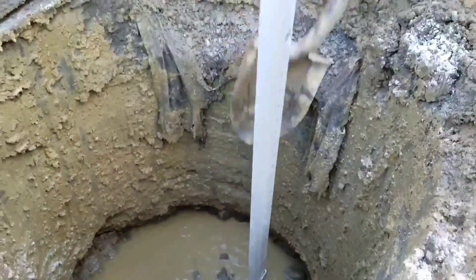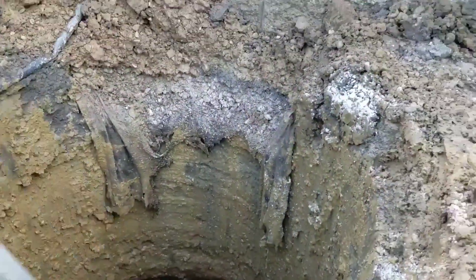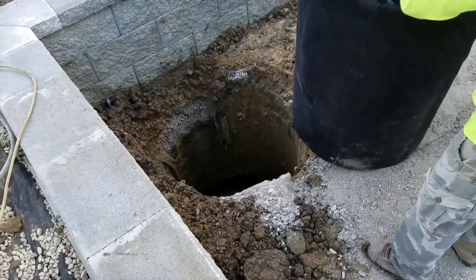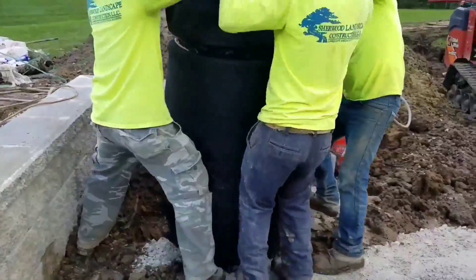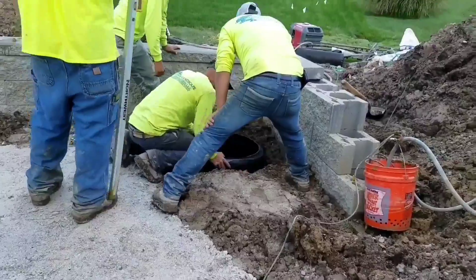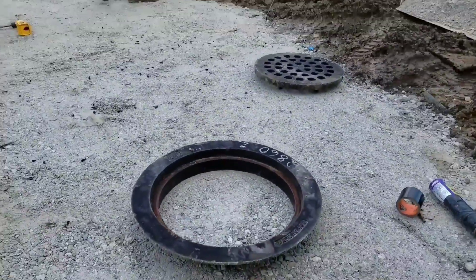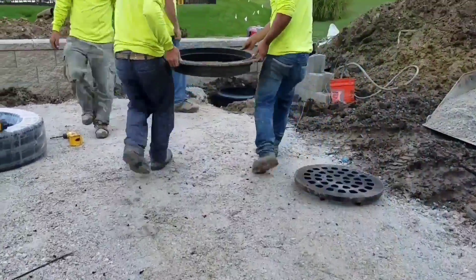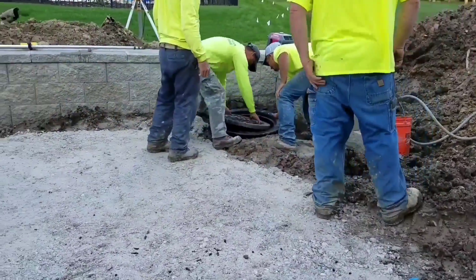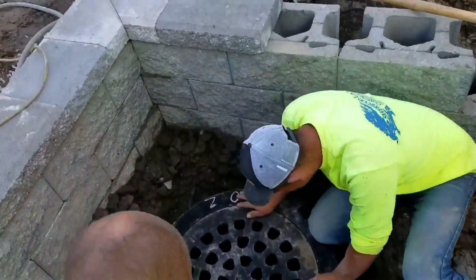In my 35 years as a contractor, we progressively went deeper and were building sumps larger in diameter to displace more water. As an industry on a whole, this is what we did. And you know what? We got it wrong. One day I said there's gotta be an easier way, and that's when I started working on a horizontal sump station — where it displaces more water than a 30-inch round, 6-foot deep sump pit.